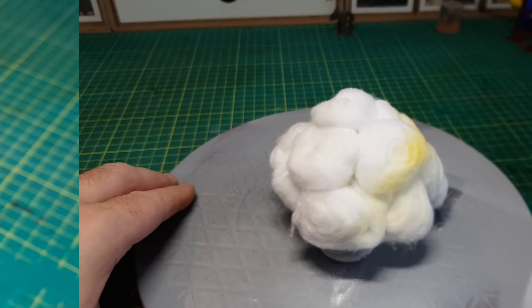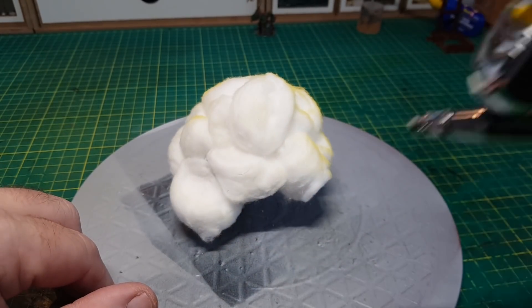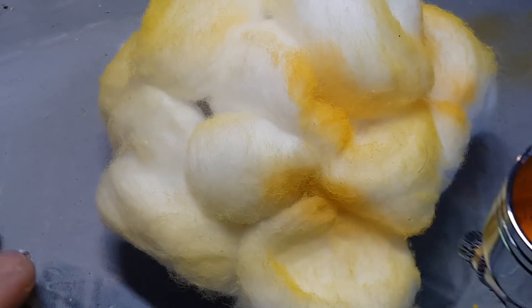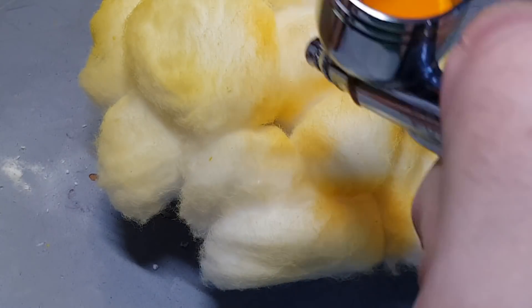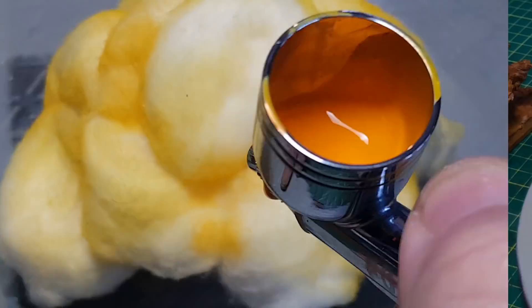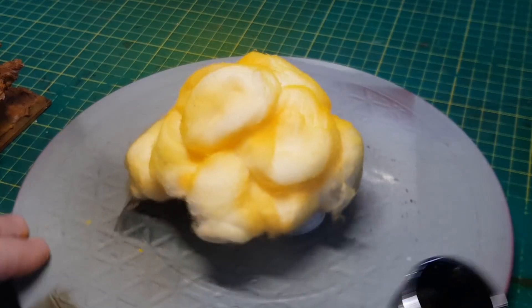To paint the explosions I'm just using my airgun — going around starting with a nice yellow, then I go over with a bit of orange, and then finally I go around it with a bit of black just to add some sort of soot look to it.